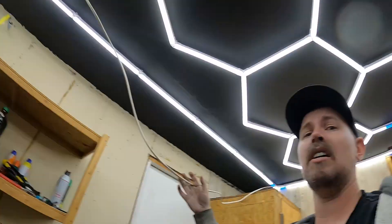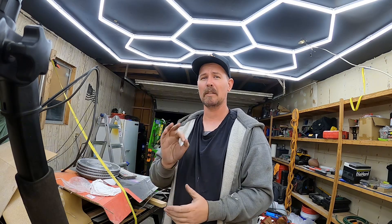The last real big thing I've got to do is move this wire. Garage light upgrade complete — I'm stoked, I'm so happy. Let me know where you're at and what you're working on.